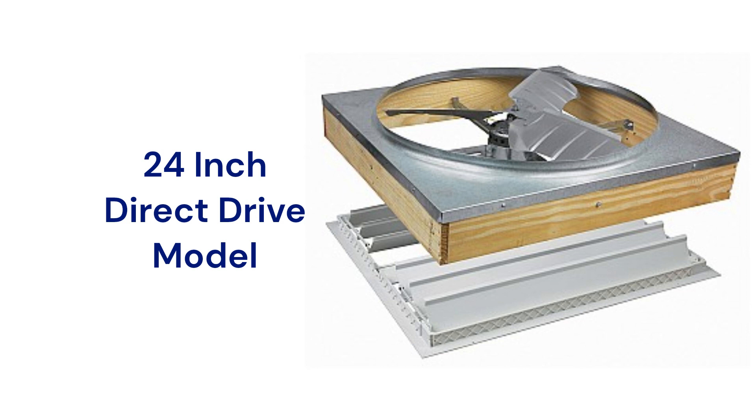The fans are relatively inexpensive and can be purchased at various hardware and home improvement stores, but they are not ducted and so they are louder when operating.